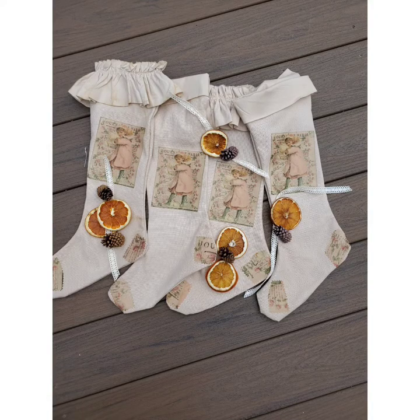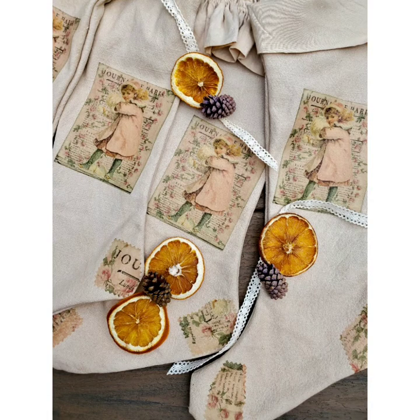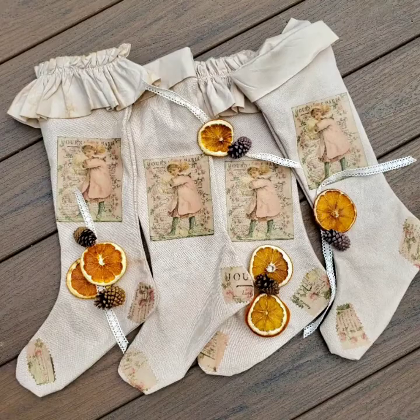These are my finished stockings. I am so excited with how they turned out — they look vintage, they look classy, they look elegant. I would love for you to come to closuresandlavender.com, visit my blog, and sign up to follow. Also sign up to follow my YouTube channel. I'll see you next time.